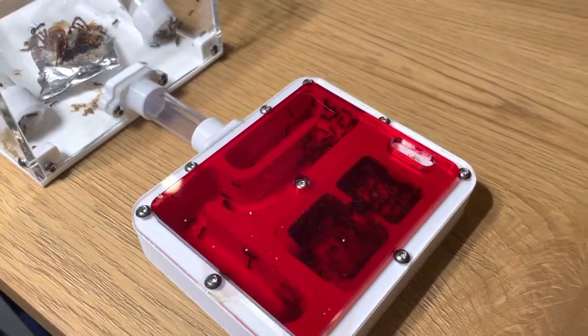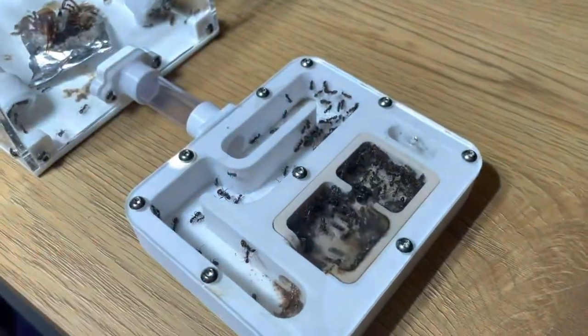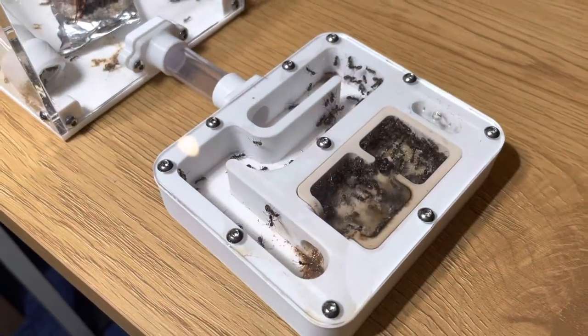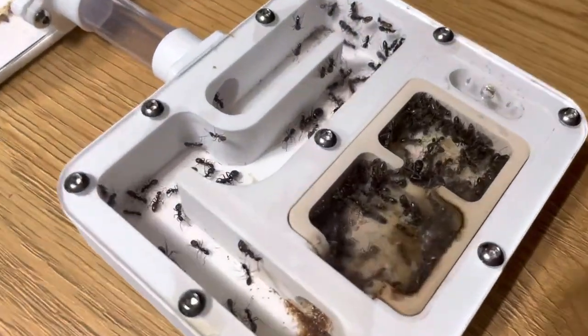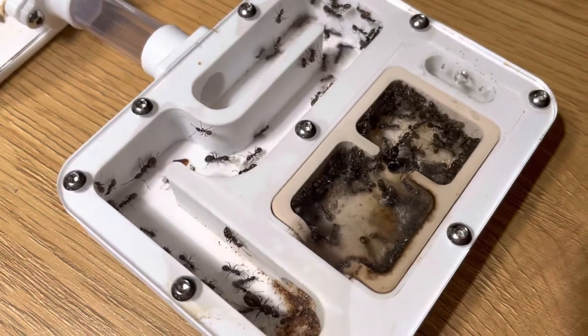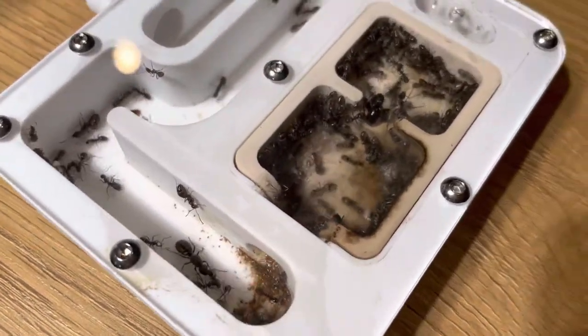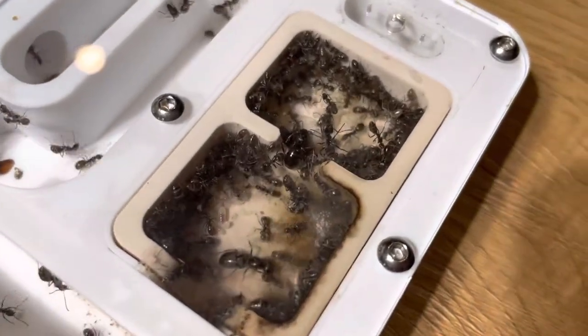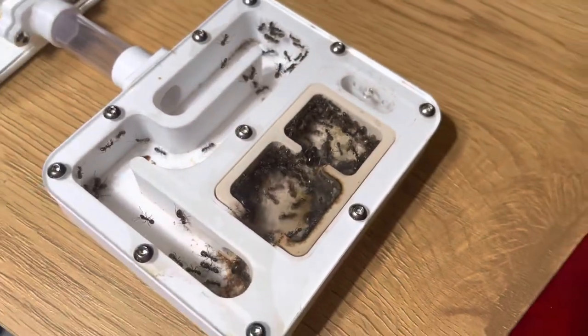If we take a look at the Formica fusca, they are very much fusca. I managed to take it out without letting them go crazy. This is actually my best doing colony this year.